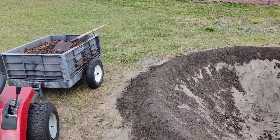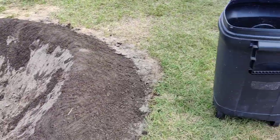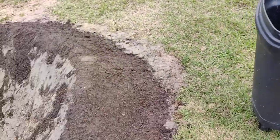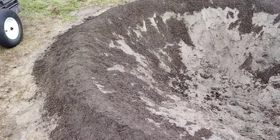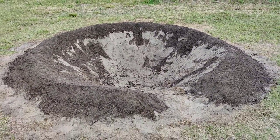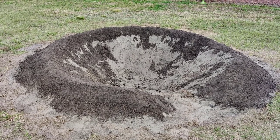I got a bunch of wood chips I'm going to start throwing down in there, and some started compost to feed it. Then we can plant the plants. It's been a hot day today but we're making progress and getting there.